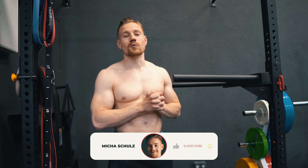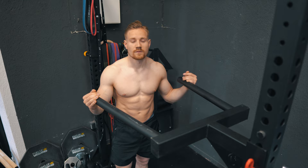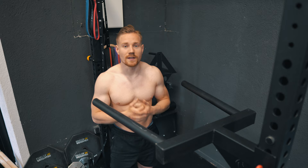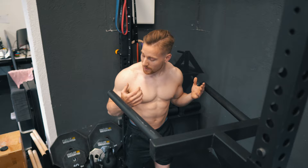Hey guys, it's Michael, welcome back to my YouTube channel. In this video I want to explain how you can find out the perfect dip width for you. This is a common bar — the V-shaped bar you find in almost every commercial gym — and these usually have a very big problem: they are too wide. As you can see, it's way bigger than my shoulder width.